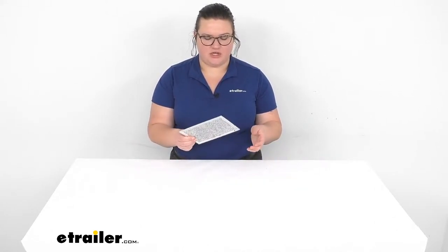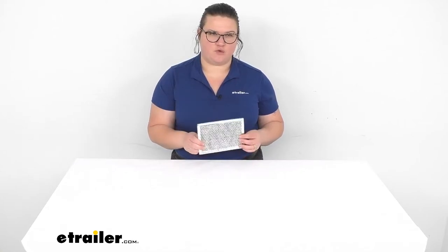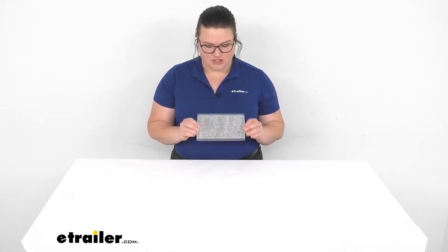Hey everyone, Ellen here at eTrailer.com. We're going to be taking a look at this ventilation filter for your Furrion over-the-range RV convection microwave.